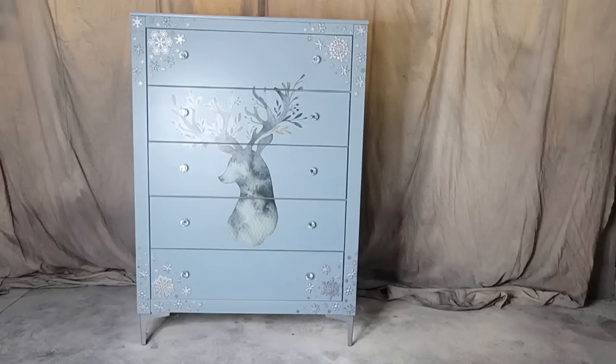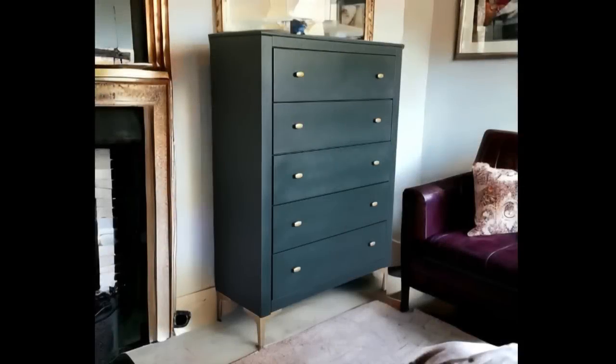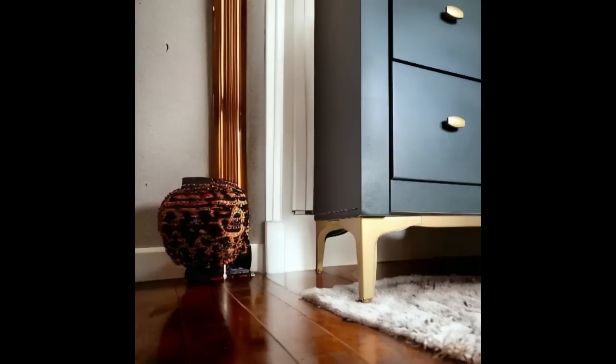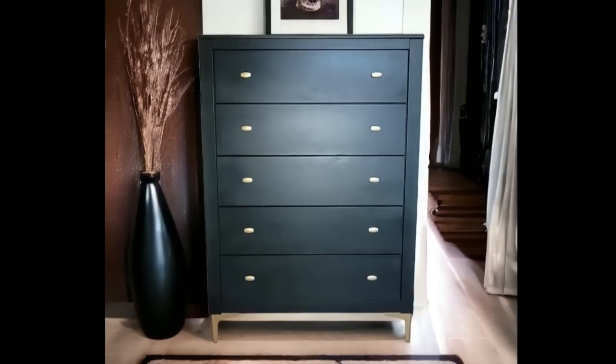Here is a quick reminder of what the piece started like, also a reminder of what my inspiration was, and then this is what it looks like now. I think I did a fantastic job nailing the correct paint color from my inspiration photo. This dresser is no longer over the top and super gaudy — it is simple, classic, and I am hoping this look will help it sell a lot quicker. I hope you enjoyed this flip. That is all I have for you today. Until next time.